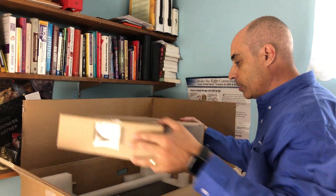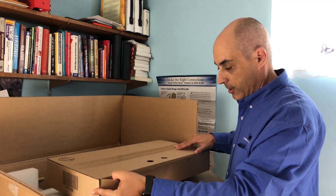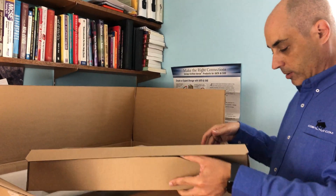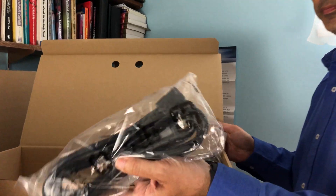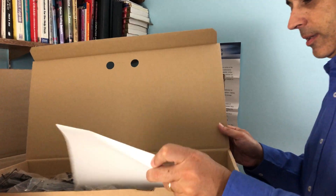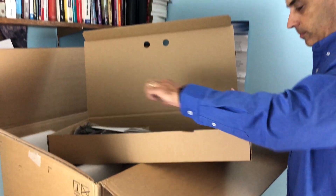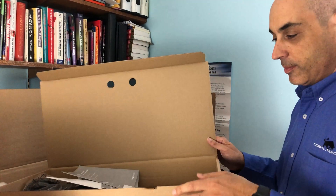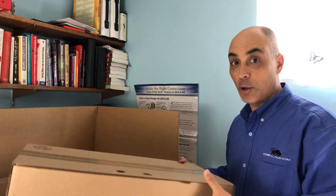As you'll see, there's very minimal in the box. You can select optional accessories, but since this is not rack-mounted, there are no rails. What you do get is two power cables, and the only other thing you'll find is very limited information regarding the server — a bit of a how-to. When you're setting these up, you're expected to know what you're doing; this is not typically for the home user.